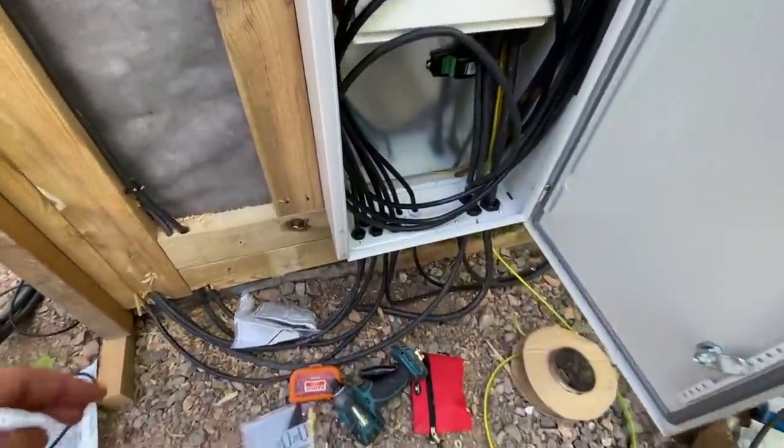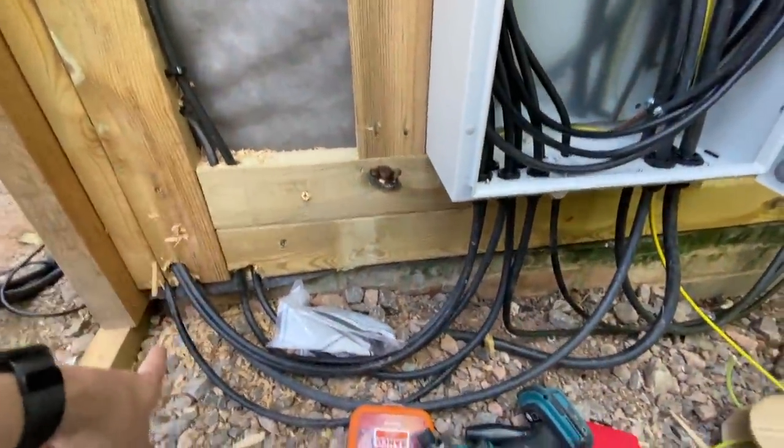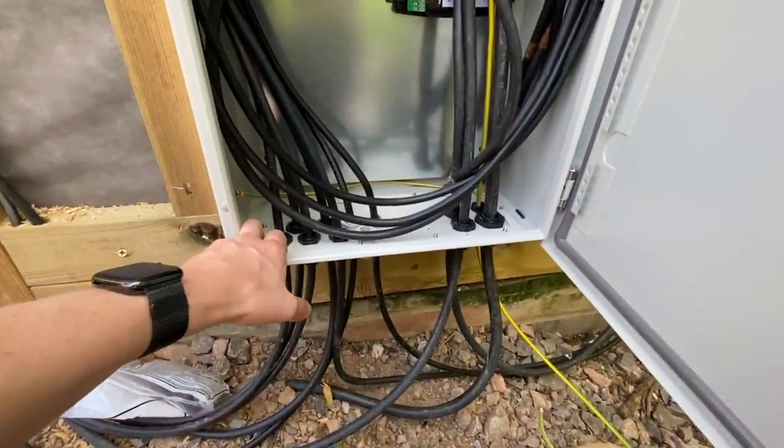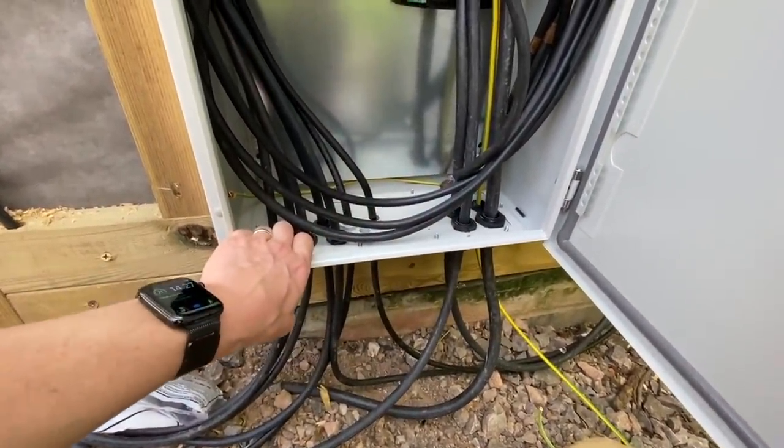Okay, so I'm getting there now, slowly but surely. I've got all these cables up into the box with compression glands, so that's all done.